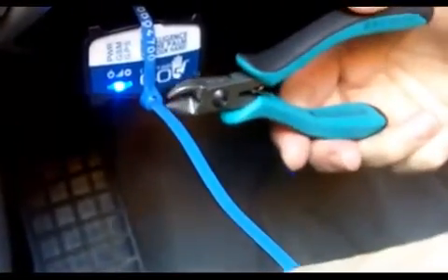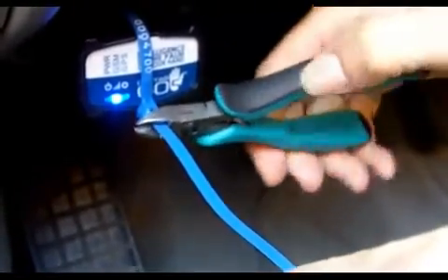To fully secure your Go 5 device, you may use the zip tie harness that comes in every box. Slip it around the OBD port and the Go 5. You will notice grooves on the Go 5 to accommodate the zip tie. Pull the zip tie firmly in place and clip off the end. This will ensure that the unit is not removed without authorization.